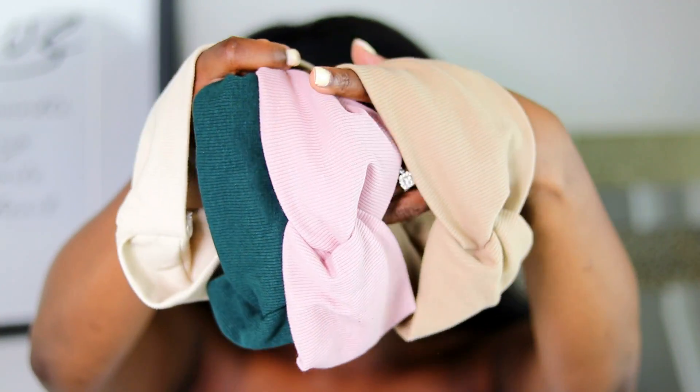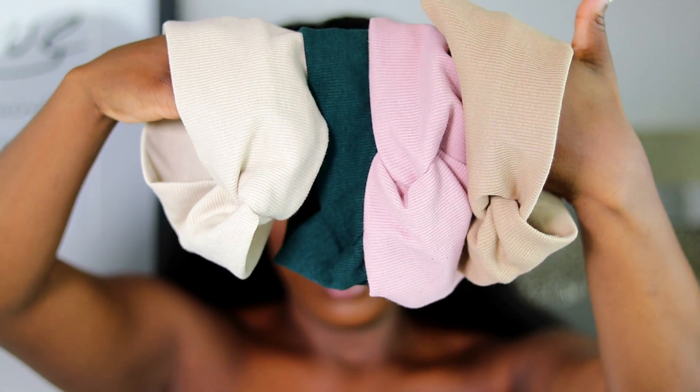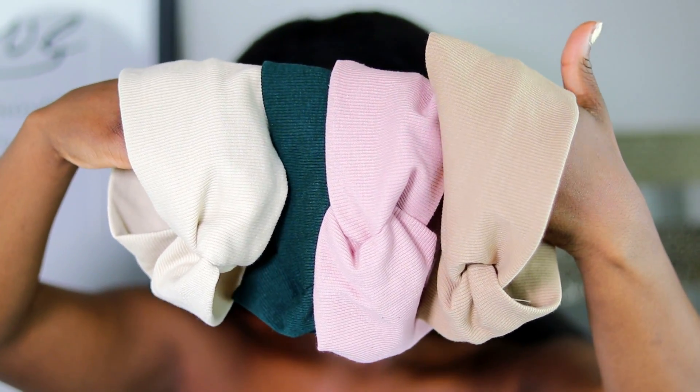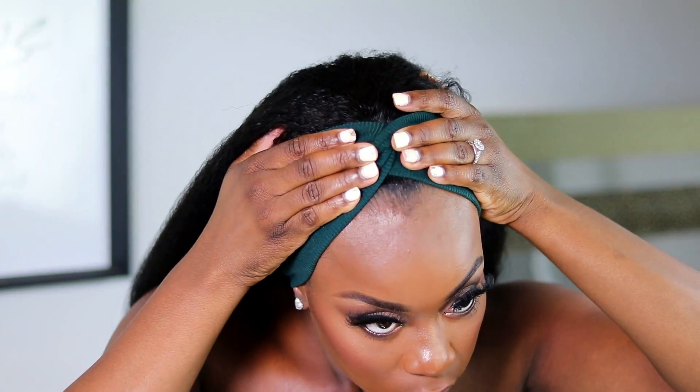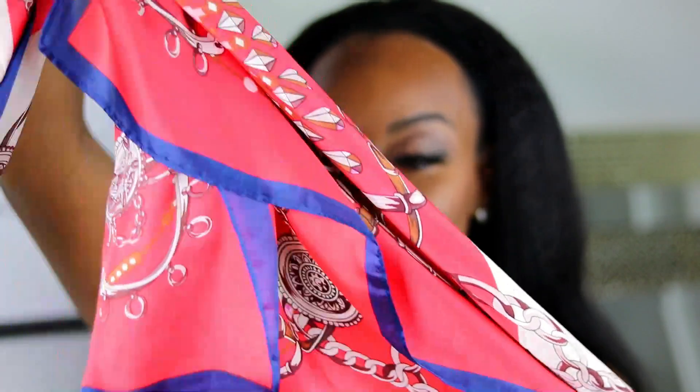We're done, but not really done because they sent me a few headbands to go with the style. I think these headbands are perfect for fall, especially the colors and the texture. There are four headbands here, and they also sent this scarf.